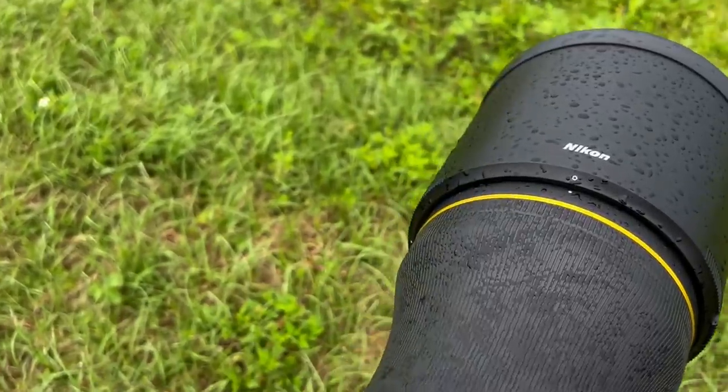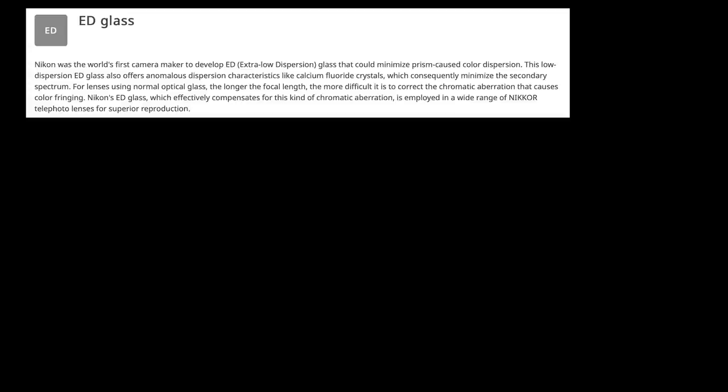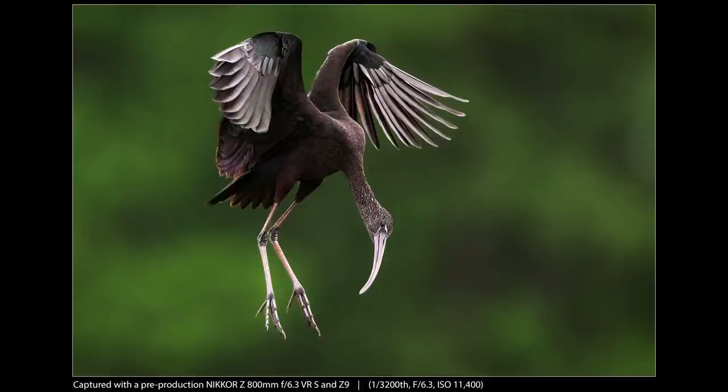I have a sneaking suspicion it might be able to tolerate more rain than I can. The lens has 22 elements and 14 groups and features an impressive array of optical technologies. It includes both ED (extra low dispersion) and SR (short wavelength refractive) glass, as well as nanocrystal coatings. Long story short, these are cutting-edge optical technologies that help deliver crisp images free from defects.